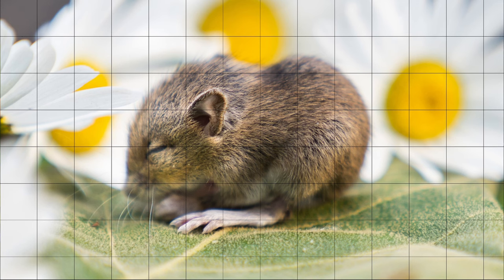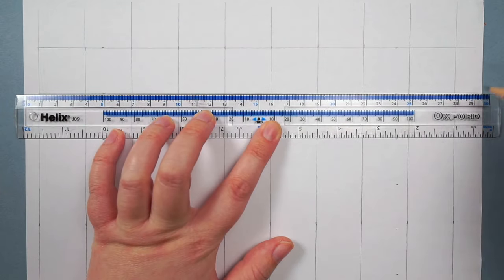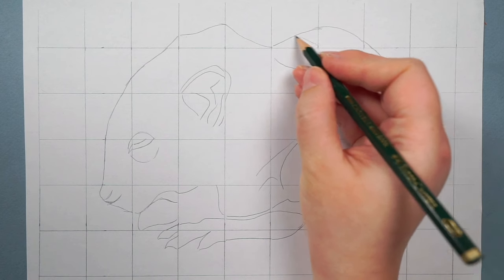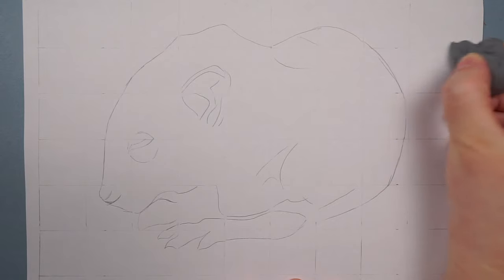Generally speaking when I make my sketch I do it using the grid method. This is where you draw a grid on your reference photo and you draw a grid on the paper that you're going to draw on, and you just look at each square one at a time. You draw what's in each square — you're not looking at the drawing as a whole, you're only looking at shapes in a square. I think that stops your mind from making assumptions on where shapes should be and lets you see more clearly what's actually there. Then once you've drawn the whole drawing out you can just erase the grid lines and you have a sketch.